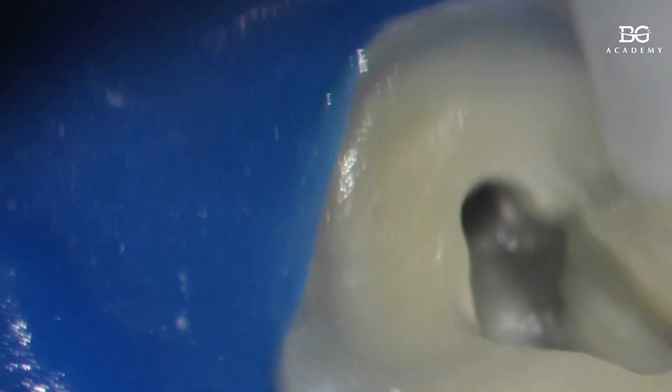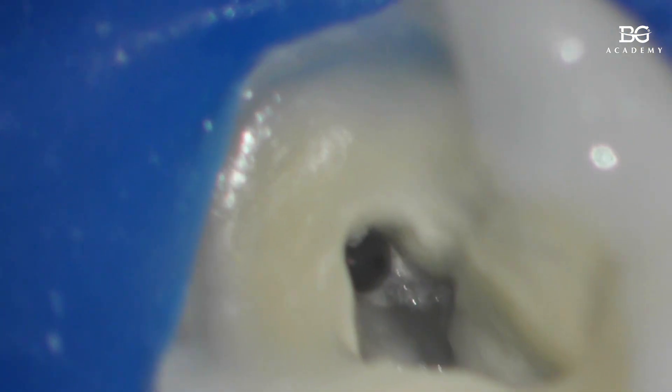Now just look at how everything looks right here. These canals can merge together.